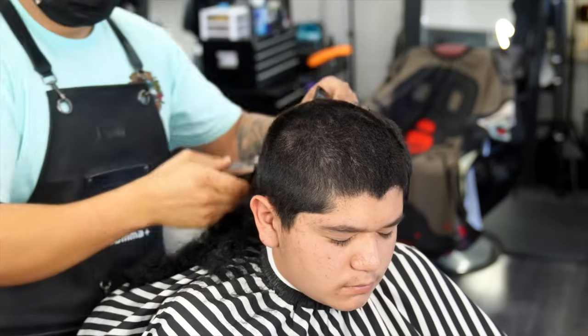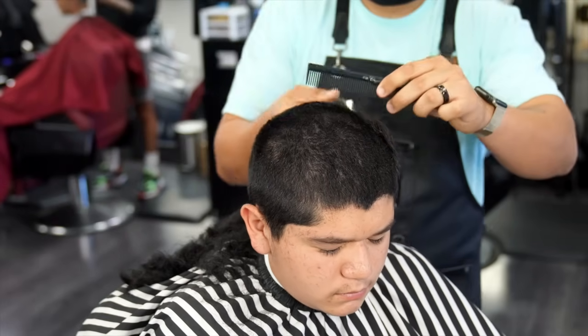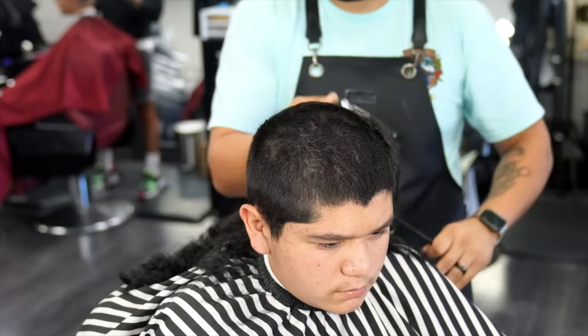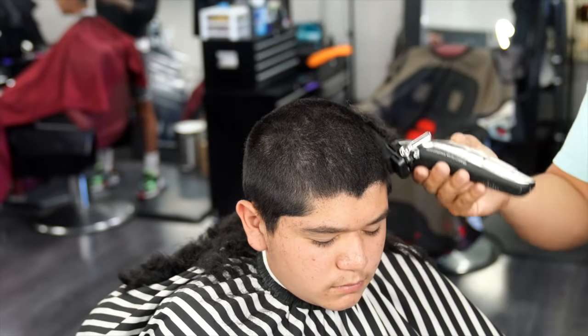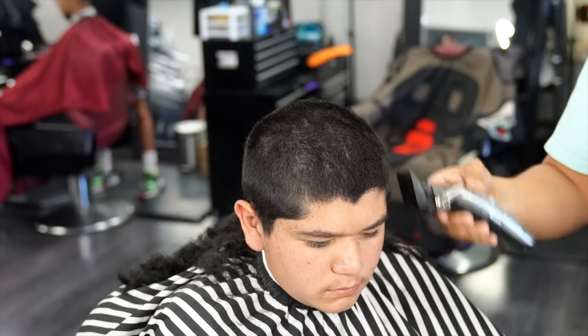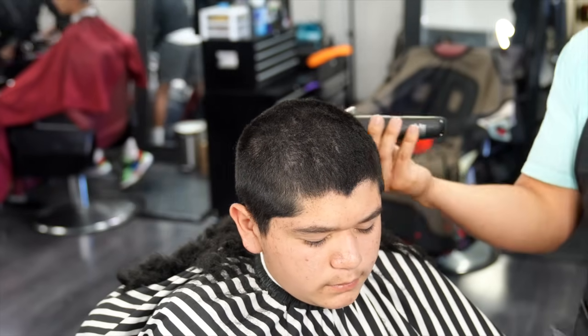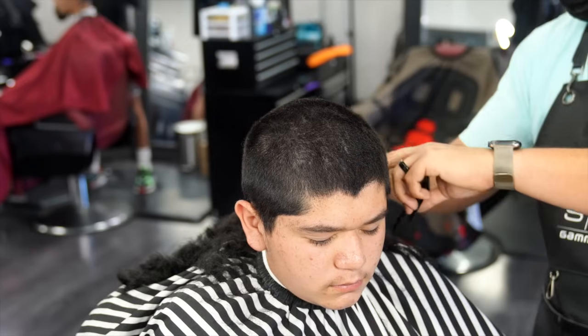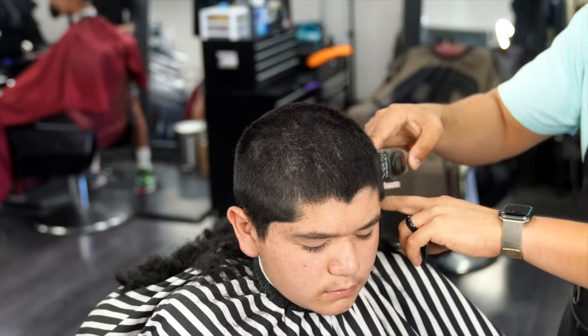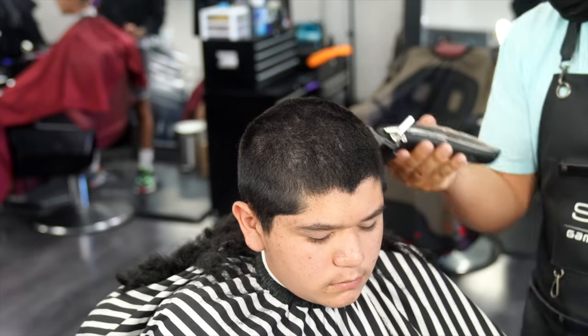I am doing a number three on top, going in every single direction just to make sure everything is even. Whenever you're doing an all-even type of cut like this, it's very important that you literally make it all even — making sure there is no little hair sticking up, because once your client goes home and takes a shower and sees those hairs sticking up, he won't really be too happy about that.